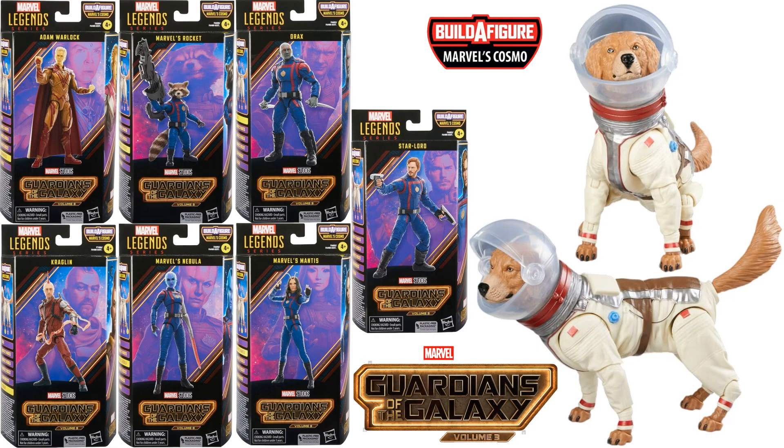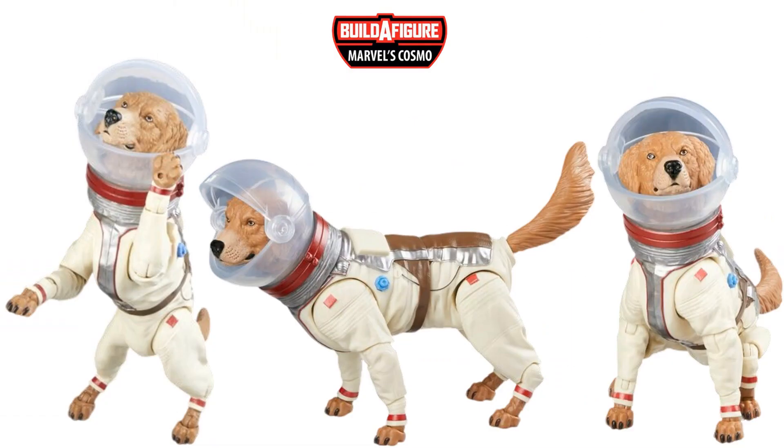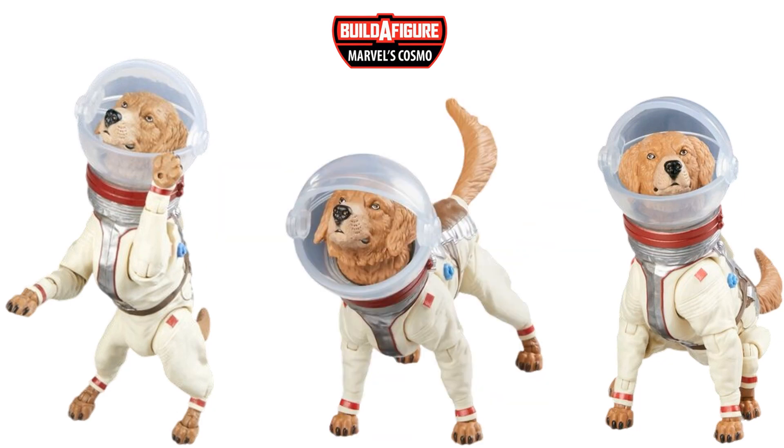There is your Cosmo Build-A-Figure along with all the packages. Star-Lord does not need to be bought in order to build Cosmo. I like the Cosmo, but I can't believe we're going back to tiny Build-A-Figures again. Here's Cosmo in action — it doesn't look like the face shield is articulated to come down, but it may be and I hope it is.